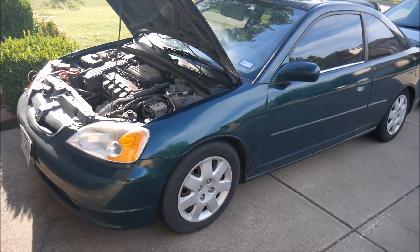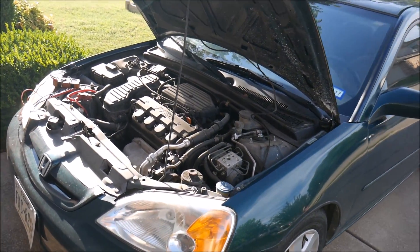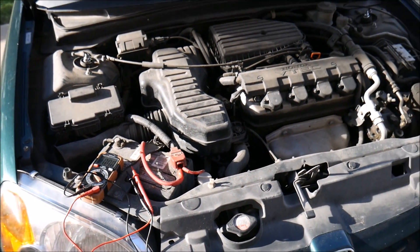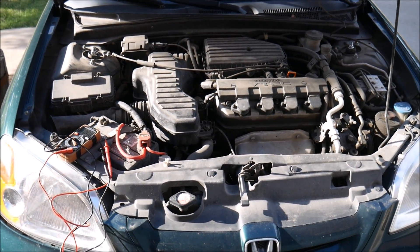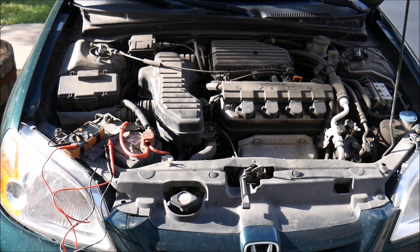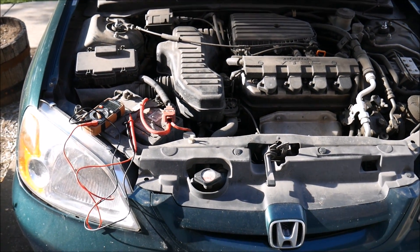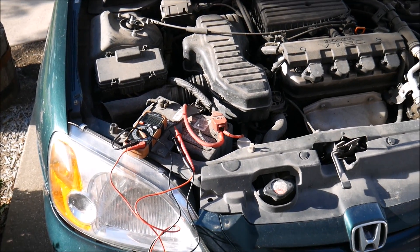This is my son's project car, you may have seen it in a previous video. We leave it sitting for a while because he's not 16, he's not able to drive yet, and we just don't do a very good job of driving it regularly to keep the battery topped off. So I want to demonstrate how dead this thing is.